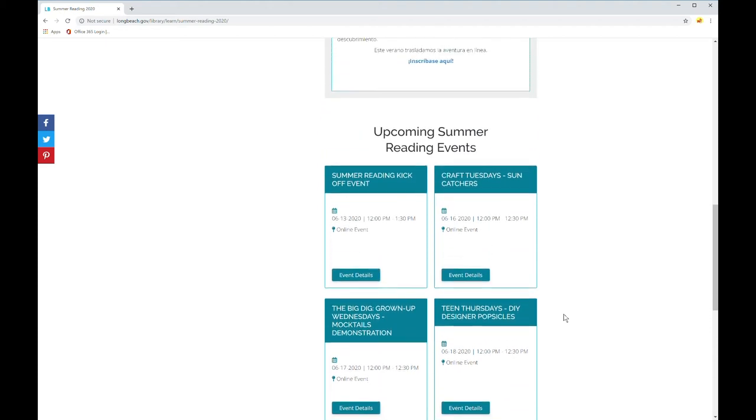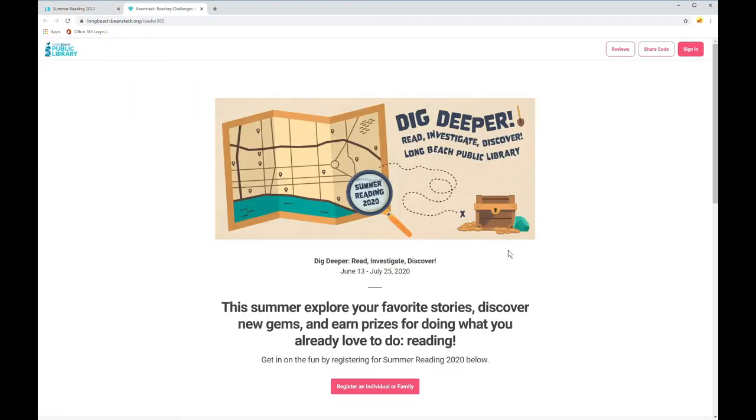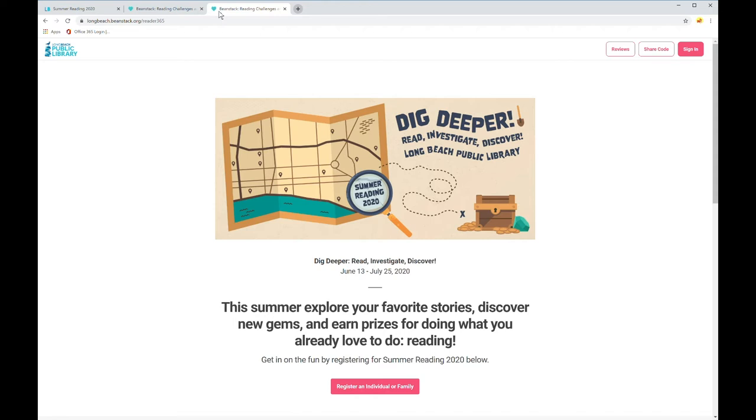To register for summer reading, scroll up the page and click on the Register for Summer Reading here link, and that will take you to the Long Beach Public Library's Beanstack page. This summer, because we're going virtual, we've partnered up with Beanstack to make it easy for you to log your reading, complete activities, and write book reviews to earn prizes all summer long. To get straight to this page in a new tab, you could also type in longbeach.beanstack.org as a shortcut.